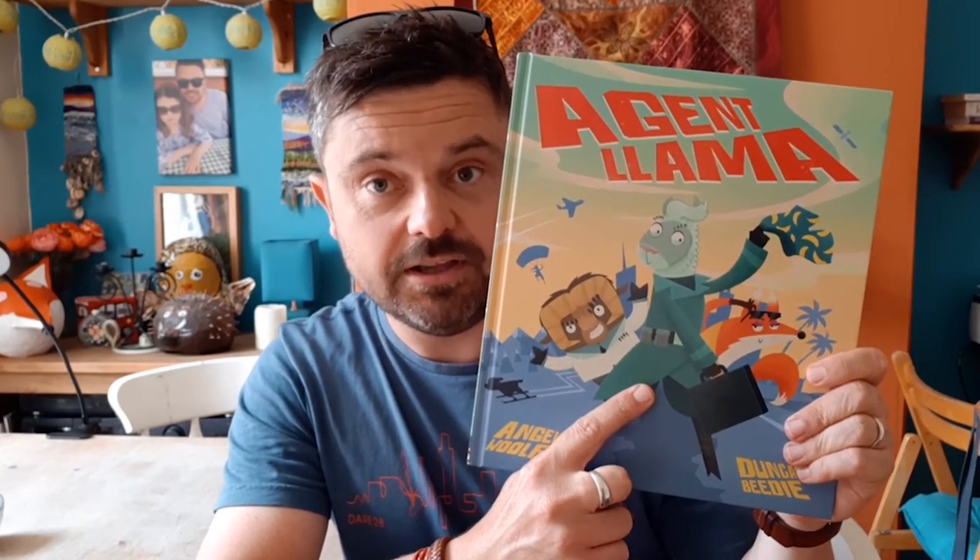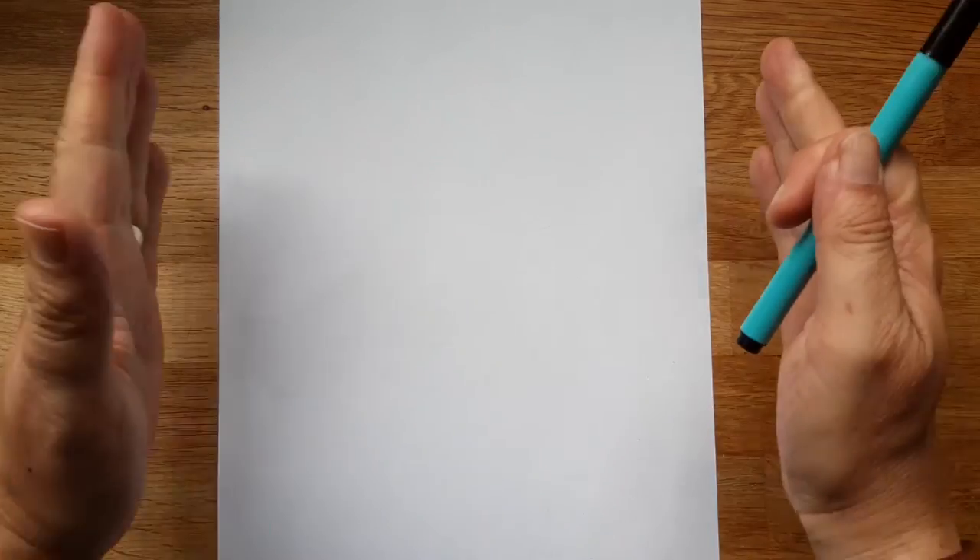So without further ado, let's learn how to draw Agent Llama Charlie Palmer. We have relocated to my studio, aka my kitchen, and as you can see I have a blank sheet of paper laid vertically — portrait style — and I have my trusty pen. So if you get your paper and your pencil or pen ready, I shall begin showing you how to draw Charlie Palmer.